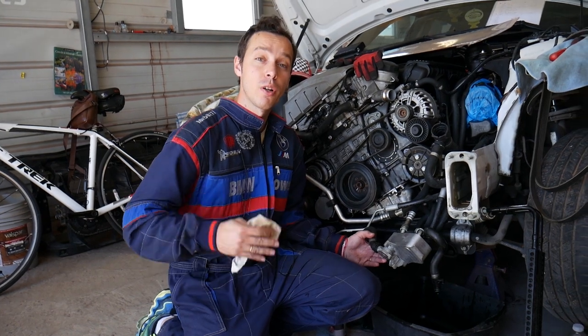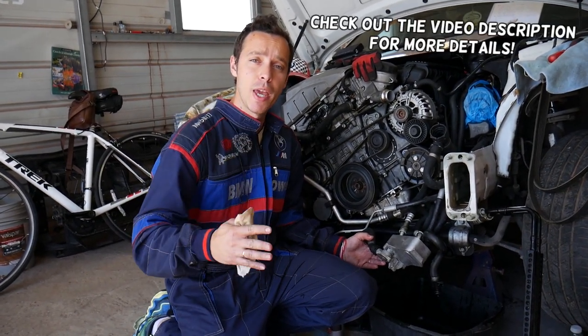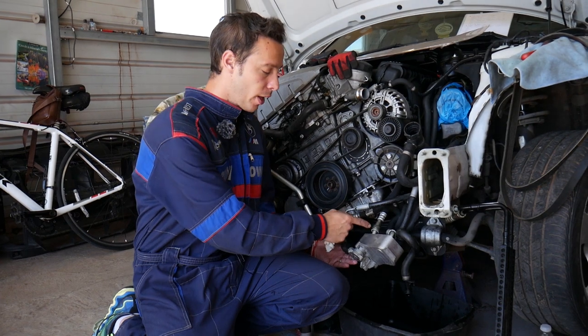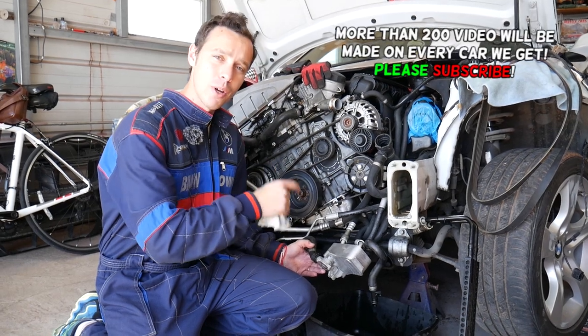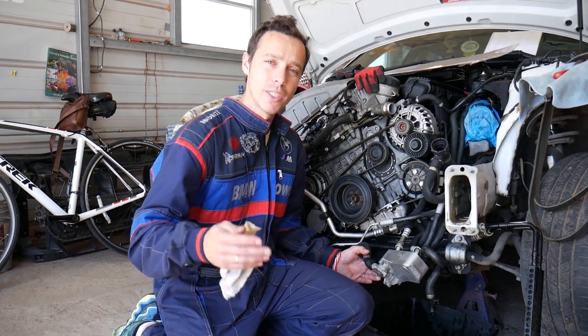Hey guys, welcome back to World Mechanics. Thank you for watching and subscribing to the channel. Today will be a super helpful video if you have a BMW 6 Series and need to disconnect the transmission line. We'll explain what needs to be done, how to do it with the tool BMW actually provided installed on the line, and if that's missing because somebody broke it in the past, we'll explain what else you can use. Make sure you stay till the end.